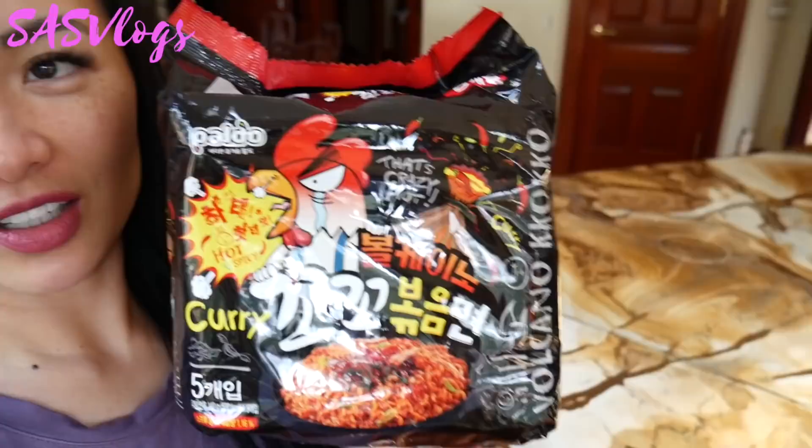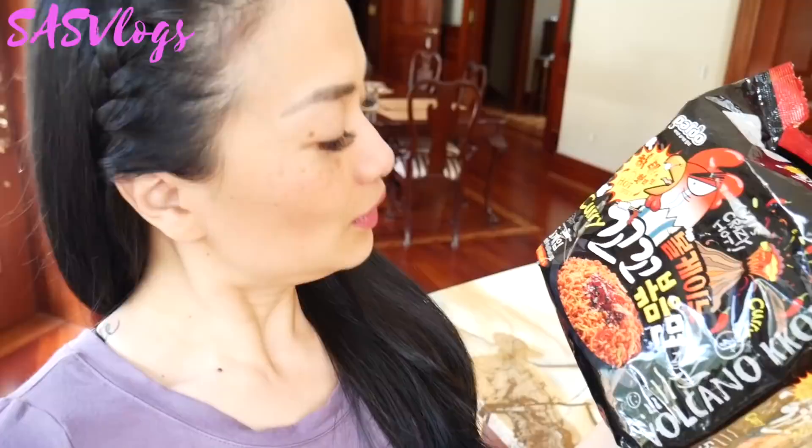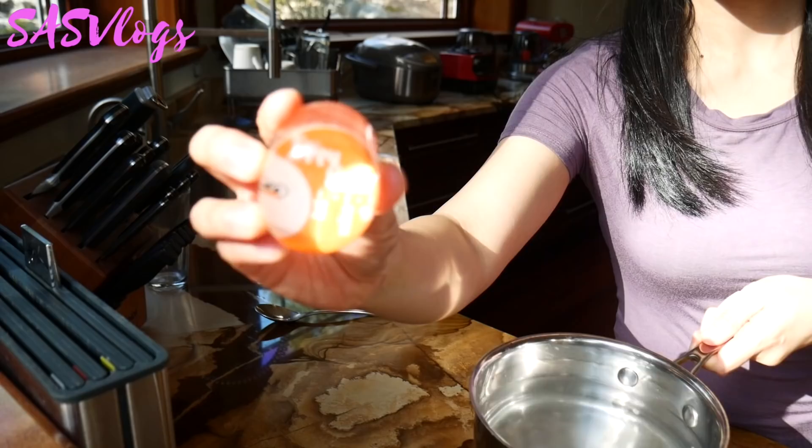So today I found these noodles — volcano paldo curry noodles. This is my first time trying this. We'll see how it goes.